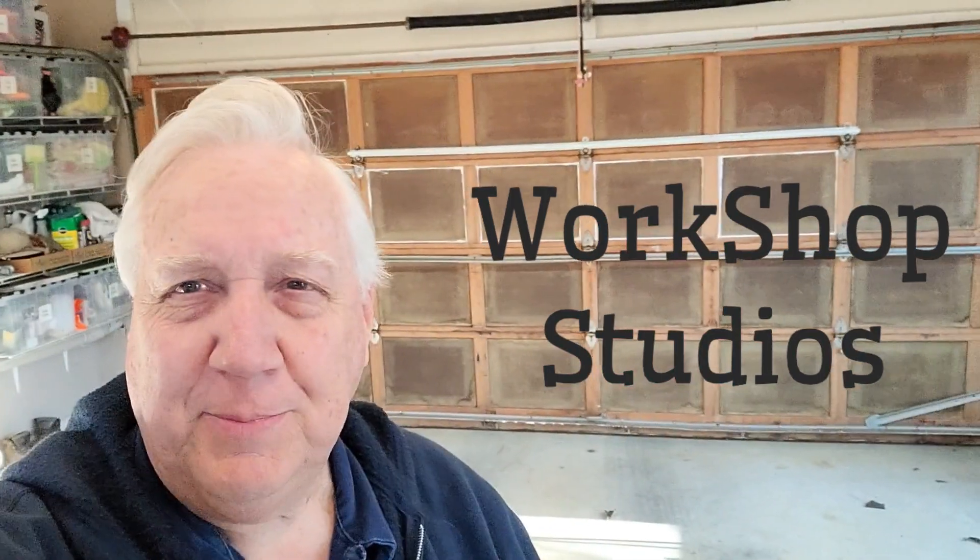Hello everybody and welcome to Workshop Studios. Today's project is right behind us here — the old garage door — and it's in need of a little bit of TLC, so let me show you what we're about to do.